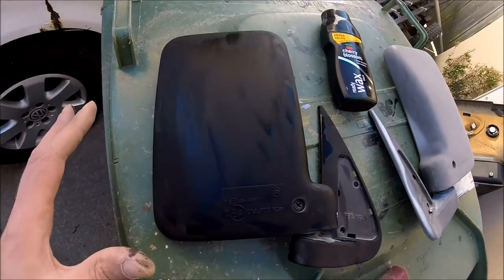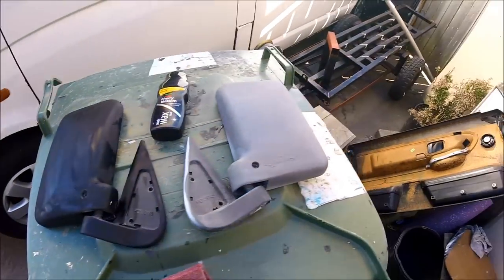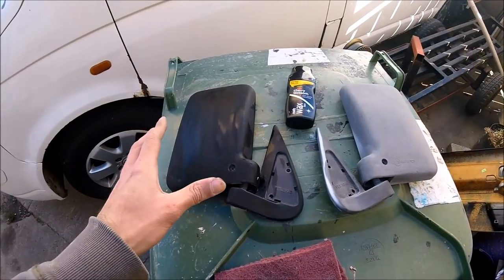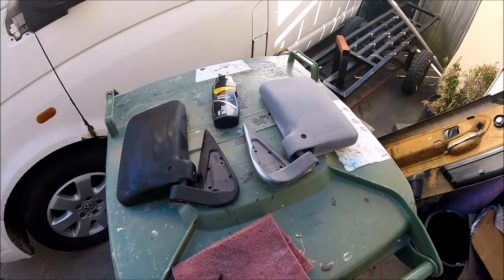That one is still drying, so it's probably going to need one more coat, but you can see the difference — night and day between the two. I'm going to let this one dry up, start smothering this one, get these refitted on, and crack on with the bumpers.